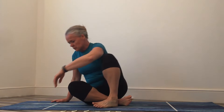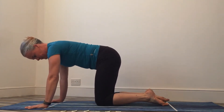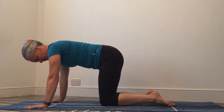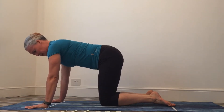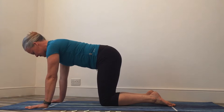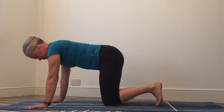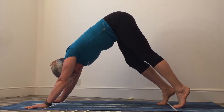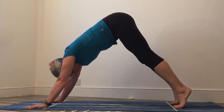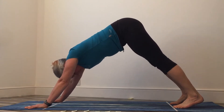Let's get ourselves over into hands and knees, coming into tabletop. I'm going to line my hands up with my tape to start with, and then we're going to push back into downward dog. Think about your hands — I want your hands to be shoulder-width apart, palms pushing into the floor, your fingers nice and long and straight. We're going to tuck the toes under and push back into downward dog.